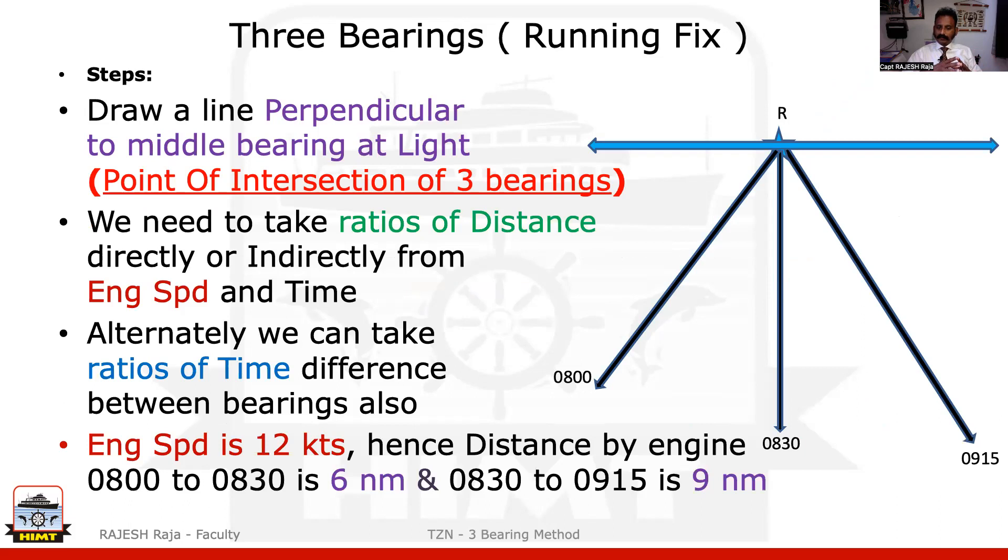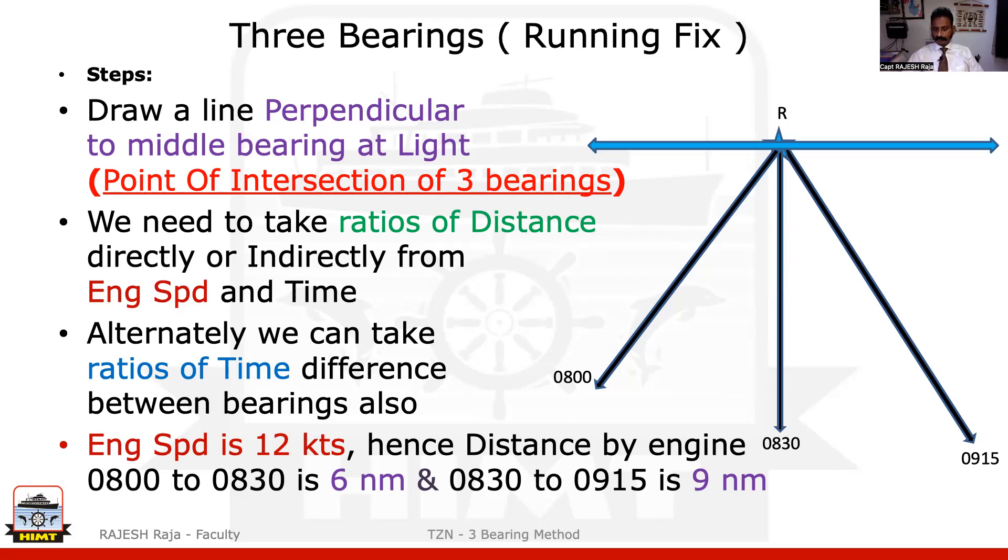If you see here, your engine speed given in the question was 12 knots. So in the first two bearings I will travel 6 nautical miles, and in the second set of two bearings I will travel 9 nautical miles — so I make 12 knots total. But remember, we are not doing a total one-hour triangle; we are doing a one hour 15 minutes triangle, so you have to be careful. Don't make that mistake. The ratio can be called as 6 is to 9, or if you go by time, 30 is to 45 minutes — both are the same.